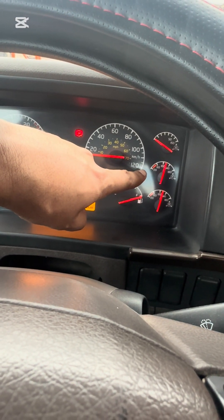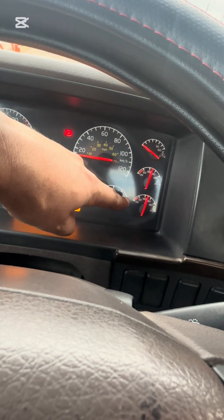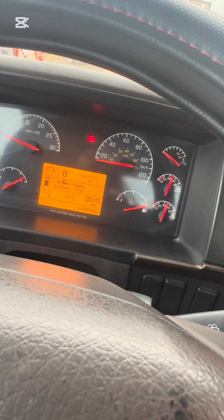Prime Rear Pressure is 120 PSI in Normal Operating Range. Scant Rear Pressure is 120 PSI in Normal Operating Range. Now I am going outside to disconnect the service line.